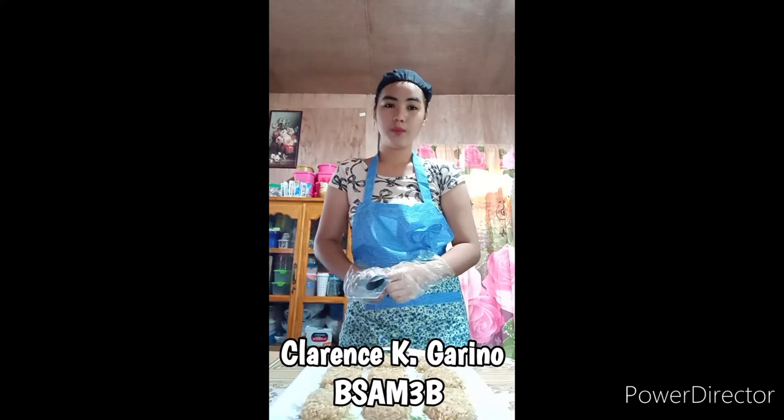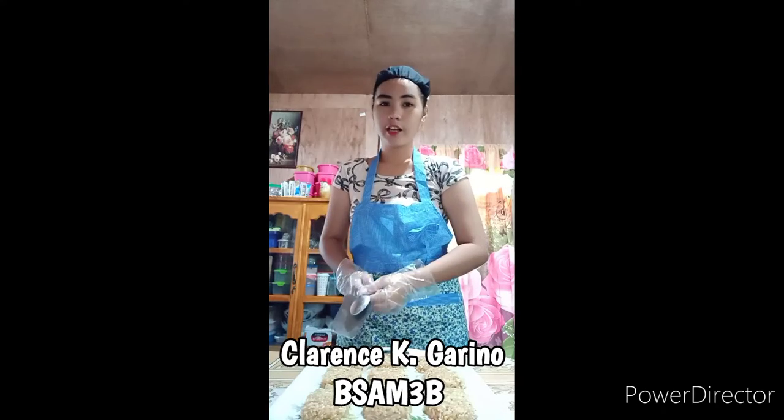So there you have it, you have witnessed all of my procedure for my coconut rice crispy. Hope that you like my video and again, I am Clarence from your homey vlogger. Keep safe everyone and God bless us all. See you next time.